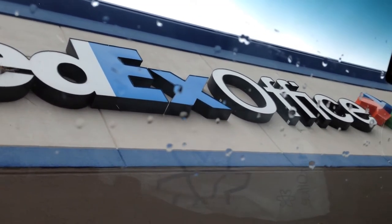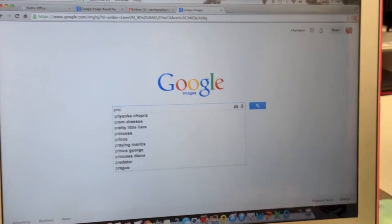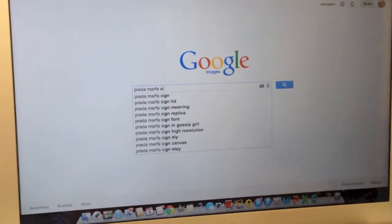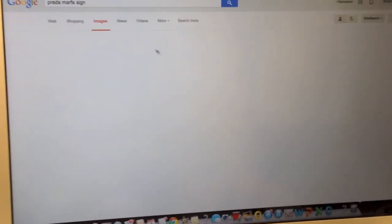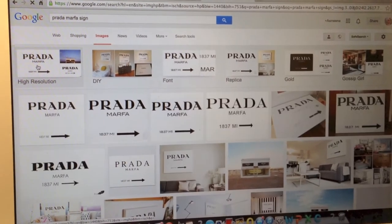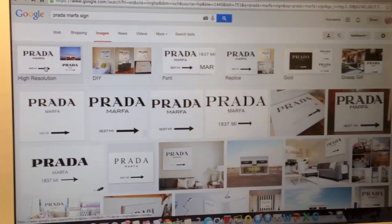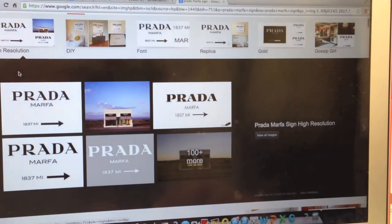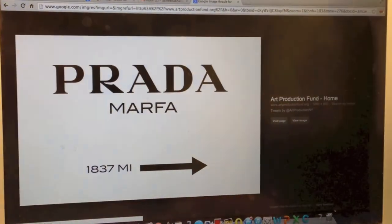First things first, what you'll be doing is going to a local printing company. Mine was FedEx, which was really near. When I went there, the lady told me to send her an email of the picture I wanted to print. So I Googled the Prada Marfa sign, and Google gives you an option of choosing a high resolution picture, which is what I chose, just to be on the safer side since I was printing in a bigger format.